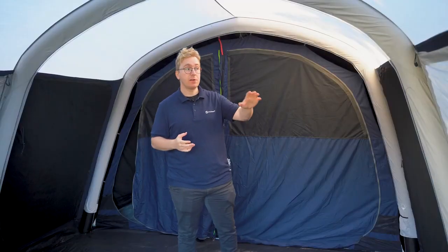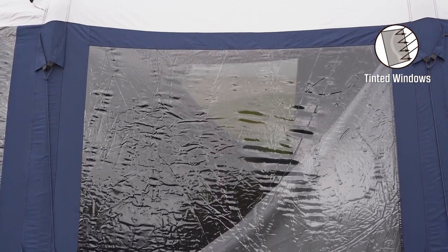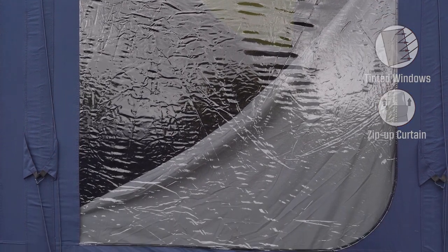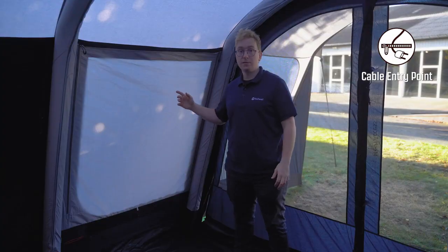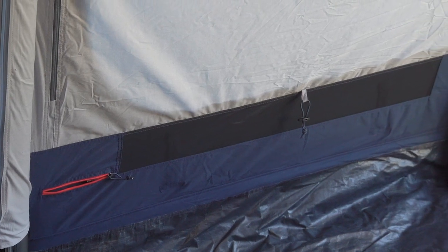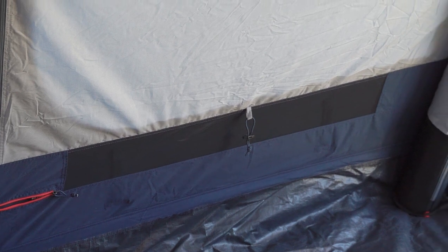Inside the living room you have a large tinted window and a side door on both sides of the tent. The tint reduces glare from sunlight to make it more comfortable inside the tent, and the curtain adjusts the amount of privacy you have. Beneath one of these tinted windows you also have a cable entry point that allows you to run cables in and out of the tent. Beneath both of the tinted windows you find a low vent that can be opened from the outside to allow fresh air to passively flow in and out.